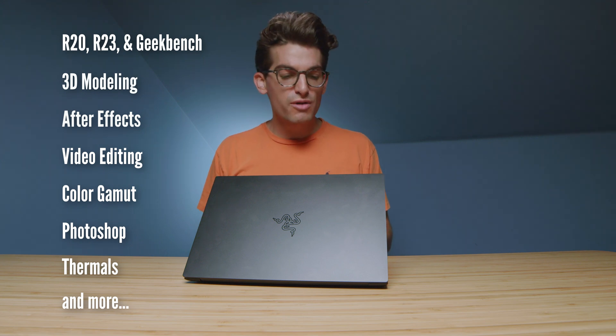They call it the Razer Blade Stealth 13 and here are the benchmarks that will be coming up in just a few minutes. First and foremost we're going to dive into the build quality, color gamut range, and usability of the laptop as we make our way through the video.